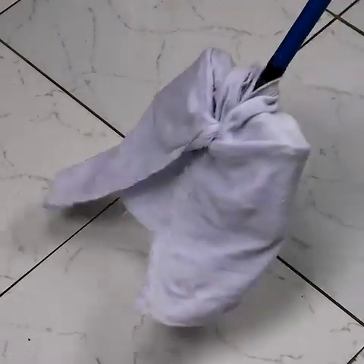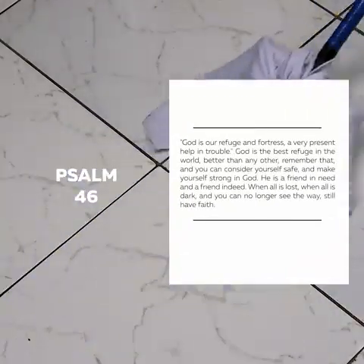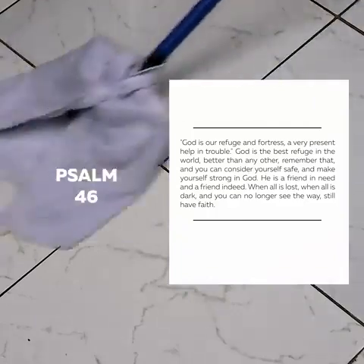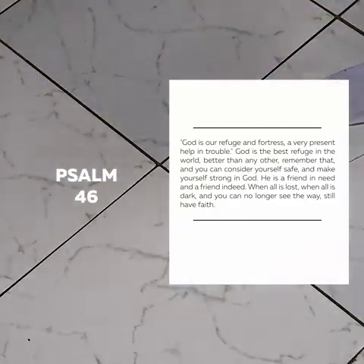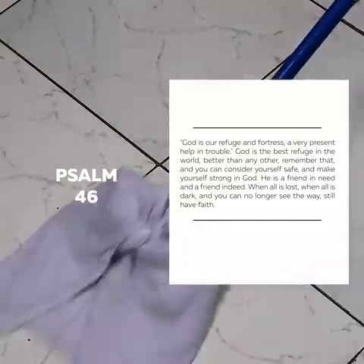Now I would like to leave a message that is in Psalms 46: God is our refuge and strength, a very present help in trouble. God is the best refuge in the world, better than any other — remember that. And you can consider yourself safe and make yourself strong in God. He is a friend in need and a friend in deed. When all is lost, when all is dark, and you can no longer see the way, still have faith.